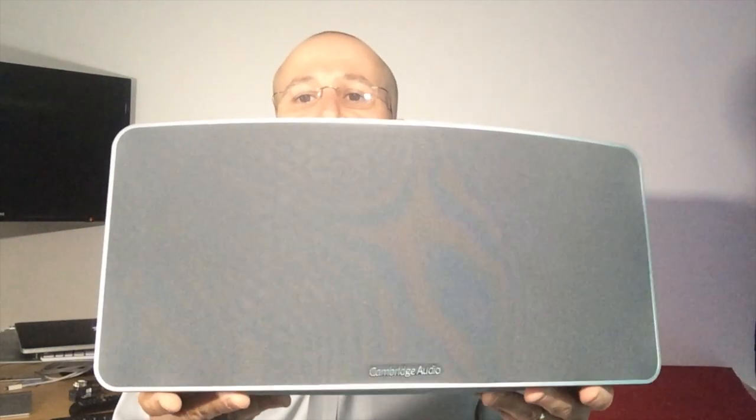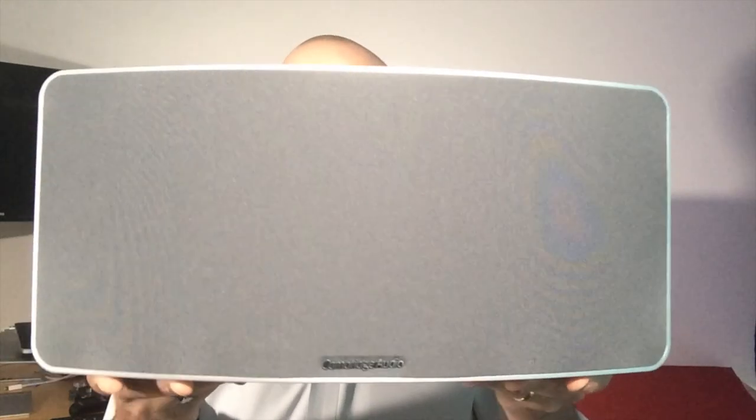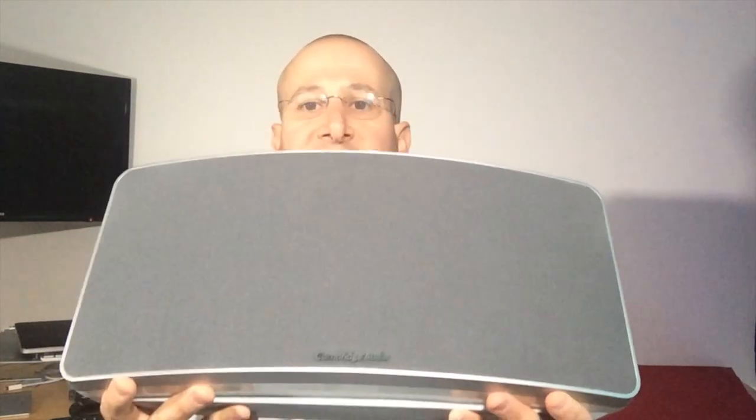So let's take a walk around the speaker. As you can see, the lines are really, really clean. The speaker itself is very attractive but unassuming.